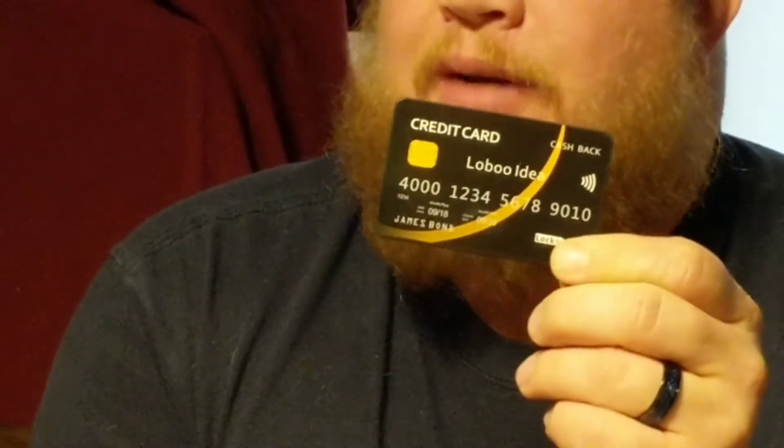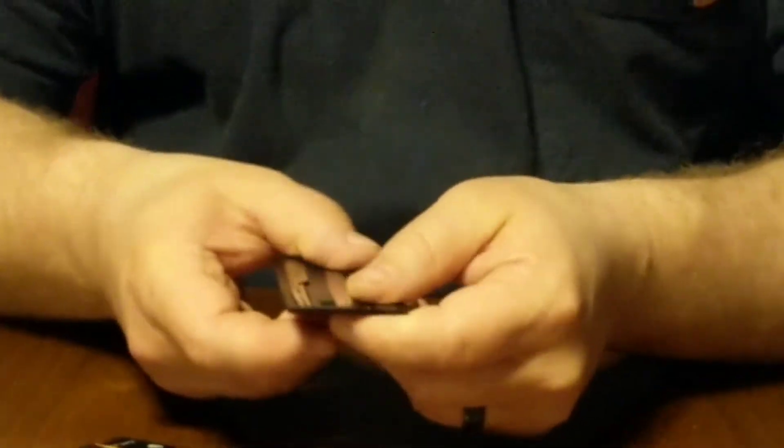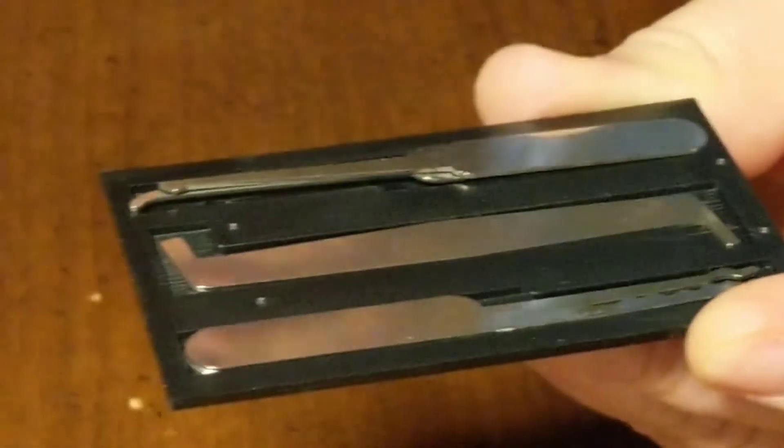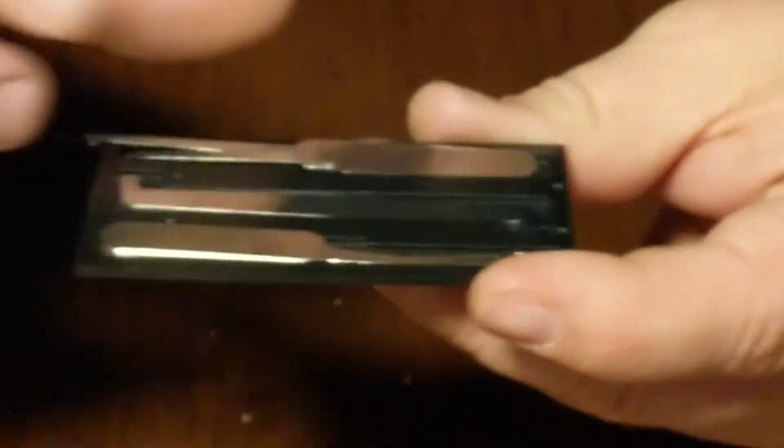First we have — is it a credit card? I could change my name to Games Bond. As you can tell, I can't open it up — it's supposed to slide. It is not sliding. You broke it? I did. It was supposed to slide, but it's a lockpick set. I do not advise anybody to use these for anything other than what they are intended — lawfully only. I do not promote criminal activity.